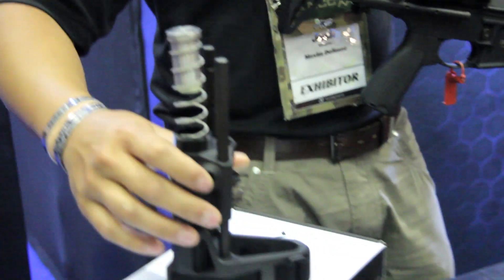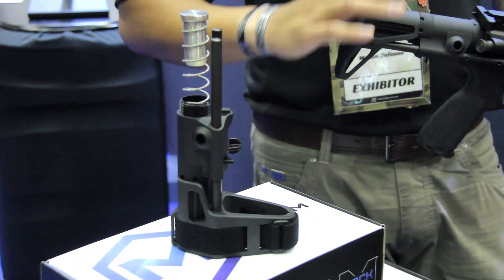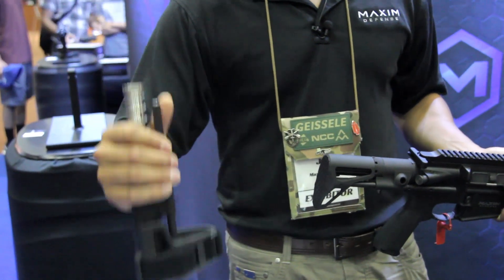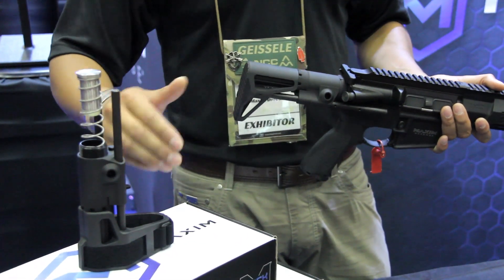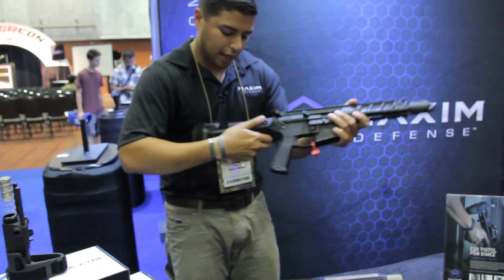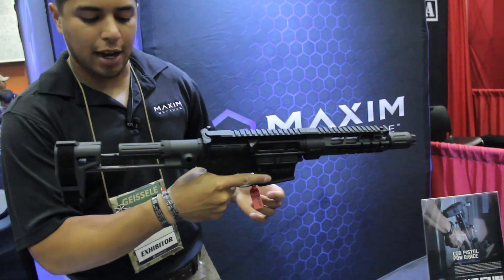Our AR-15 pistol brace is exactly the same. Our housing is exactly the same. The only difference is just that rubberized pad on the end. Also, another difference between the PDW stock and the brace — we don't have the two set screws on the side. I'll just demonstrate use on here so you guys can check that out: grab underneath, yank out, locks in place.